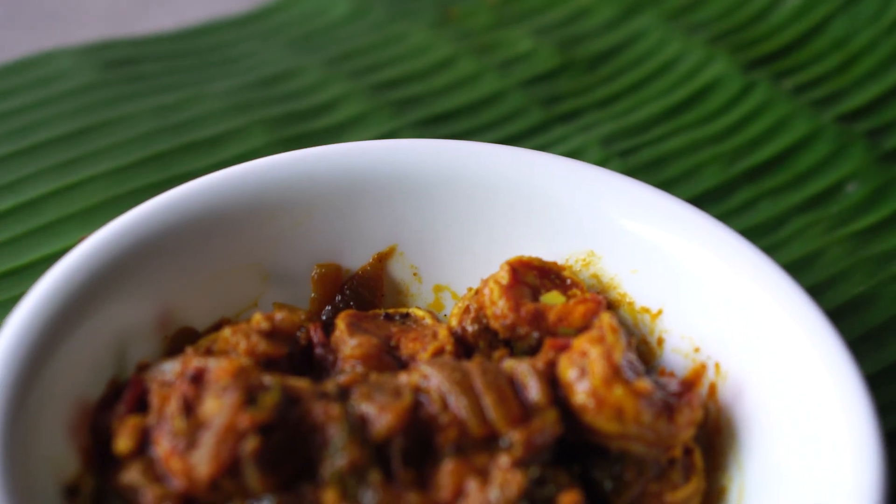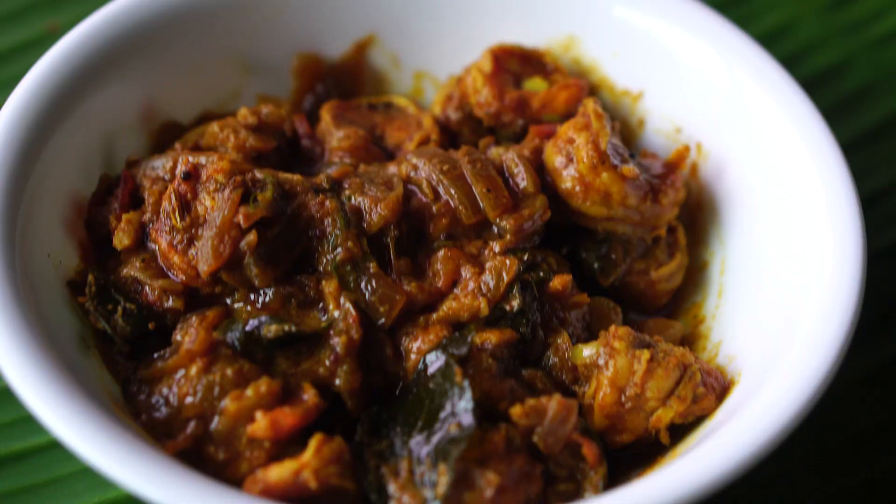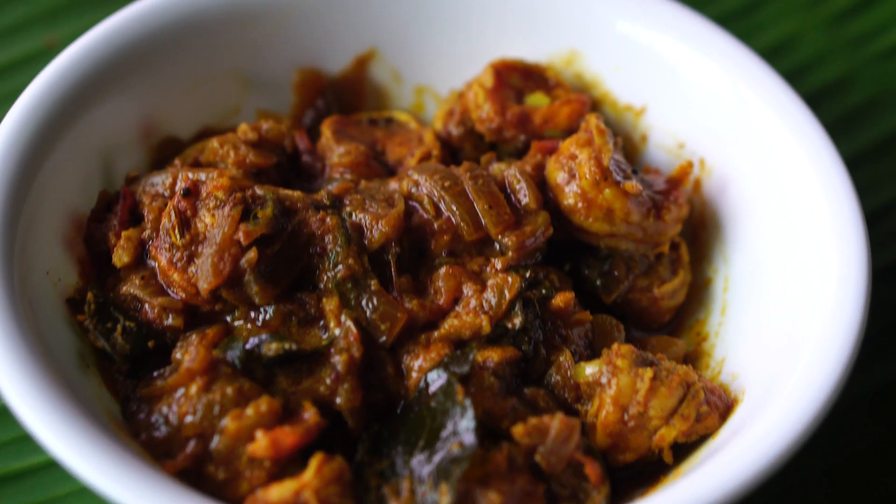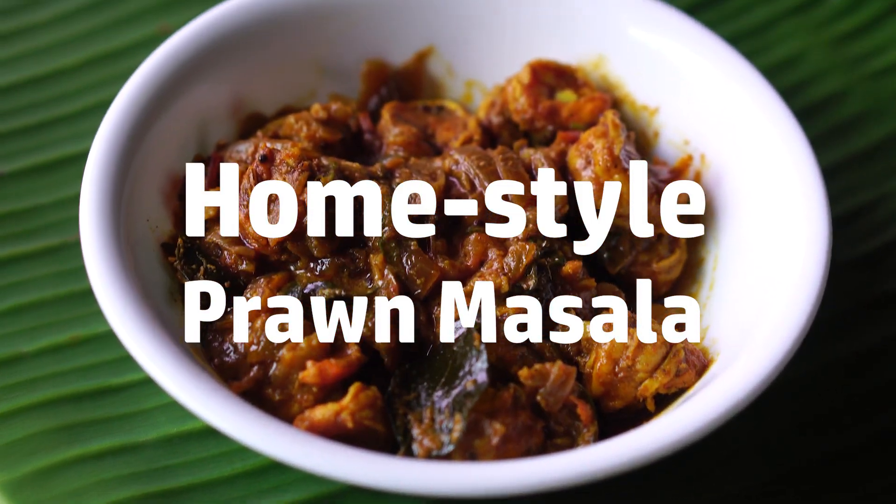Hi, welcome back to Hungryforever's Kitchen. I'm Joan Rajadas and today I'm going to show you how to make home-style prawn masala.